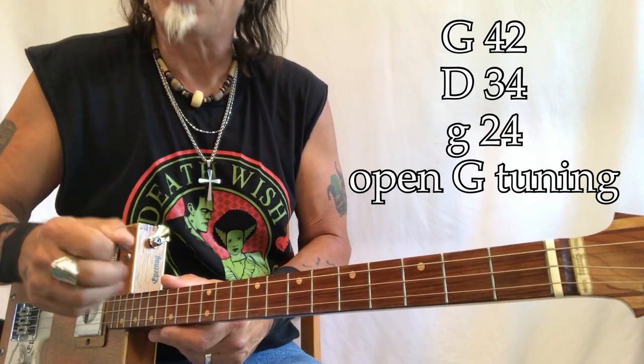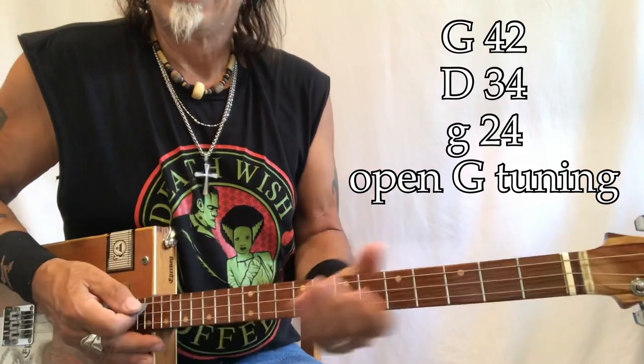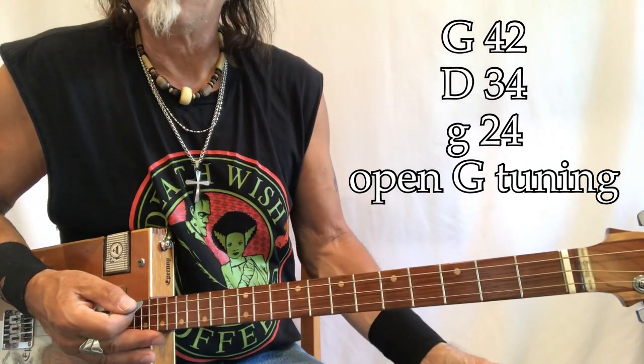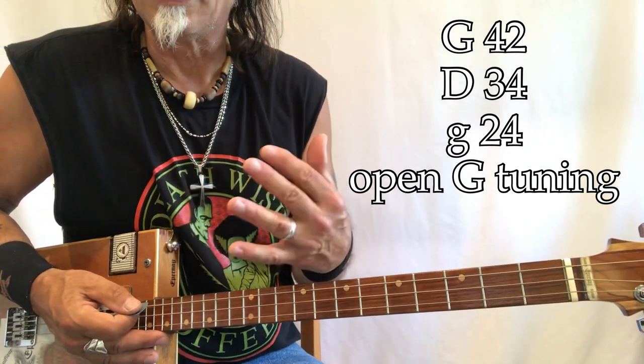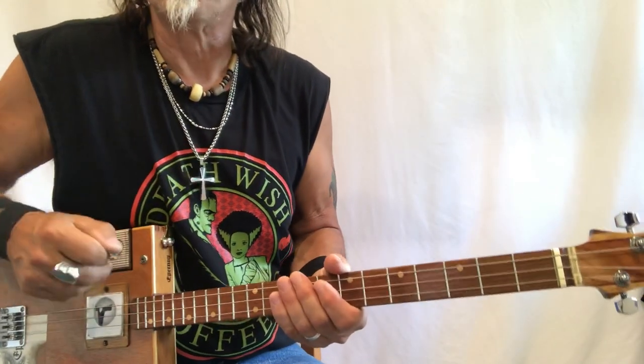My gauges are G, D, G — 42, 34, 24 — these are all wound electric guitar strings, and I'm playing through a Roland Mini Cube. I'll show you those settings at the end of the video. The easiest way to learn to play this is to just move one finger around, so that's what we're going to do.